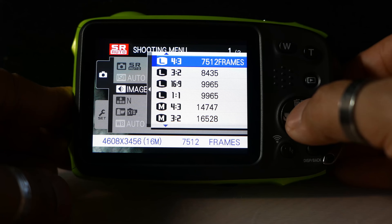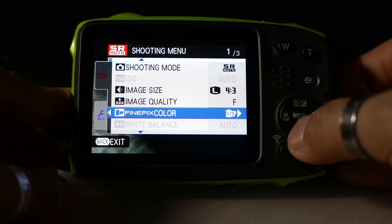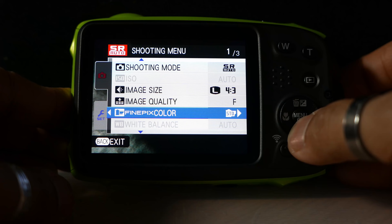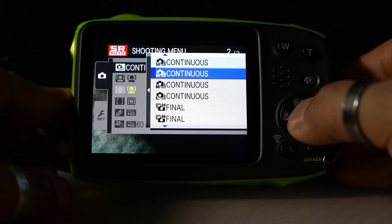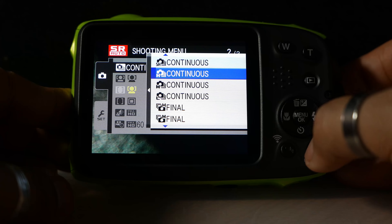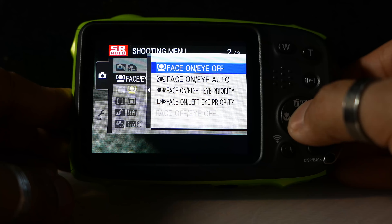Image quality I'm going to set to fine, which gives me the best possible quality from the camera. Color I'm going to leave on standard, though you can select black and white or sepia if you wish. White balance is set to auto. Continuous shooting is set to high and I'm going to leave it on that setting.